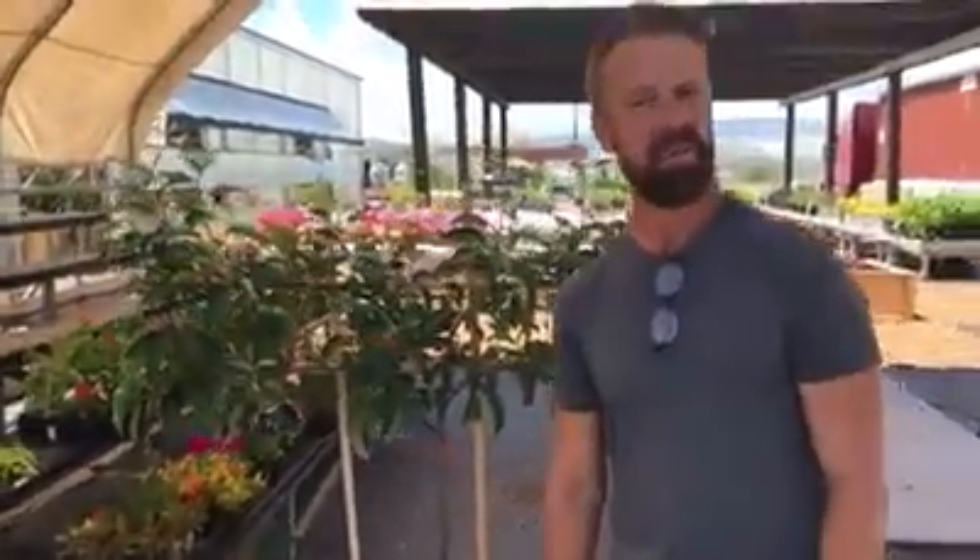Hi, Plant Boss here. Welcome back to McCord's Gardens here in beautiful Provo, Utah. Late, sunny spring day. Absolutely beautiful blue skies. We'd love to see you down here.